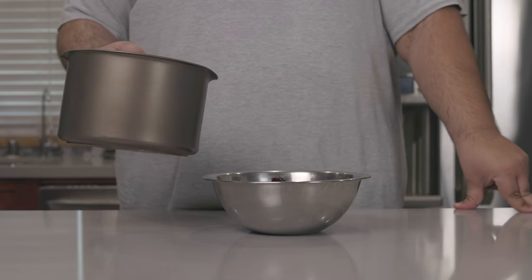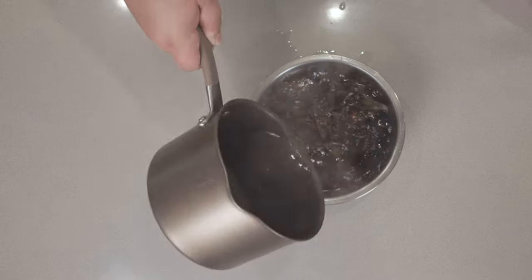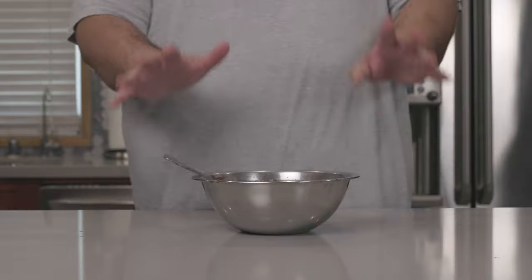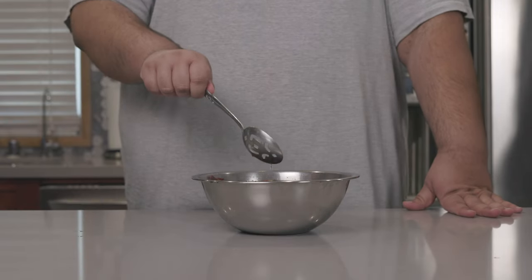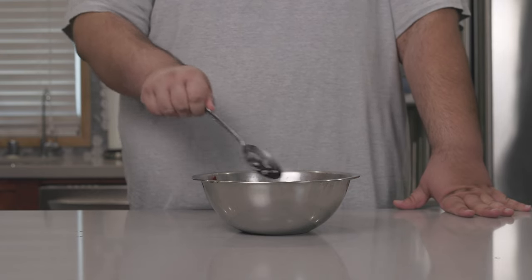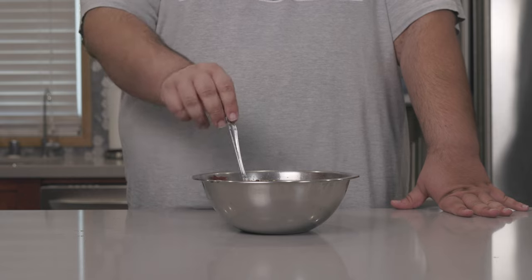Next, cover the entire bowl of chilies in boiling hot water and let them reconstitute in hot water. Just to slip out — Ms. Wajinsky, don't demonetize my video.